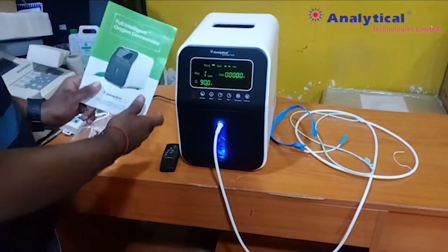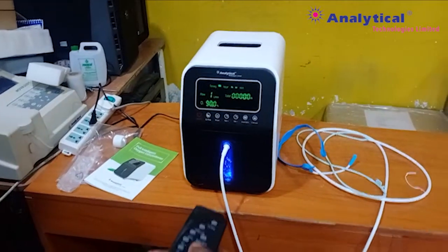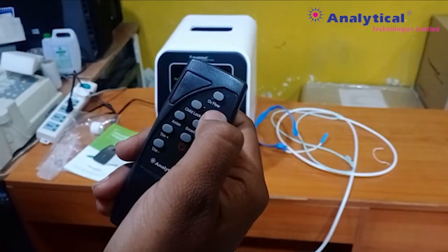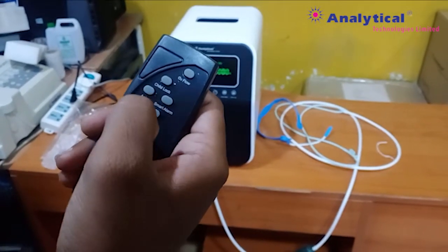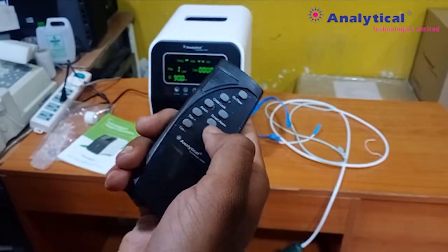We are providing our manual with the machine and the remote also. You can operate all machine functions by this remote. You can see photo control, child lock, union, smart alarm, timing, plus or minus — as per your requirement you can set — and on/off.